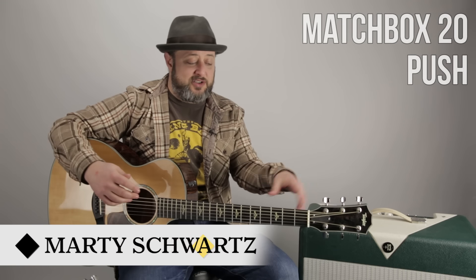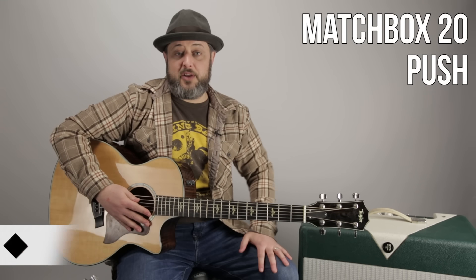Hey, what's up you guys, Marty Schwartz here again with Marty Music, going to break down Matchbox 20 Push. It uses a bunch of easy chords, you've got to tune down a half step, but other than that it's pretty easy, so let's dig into it.